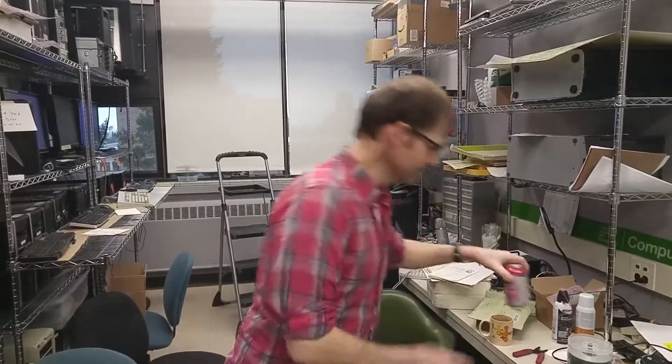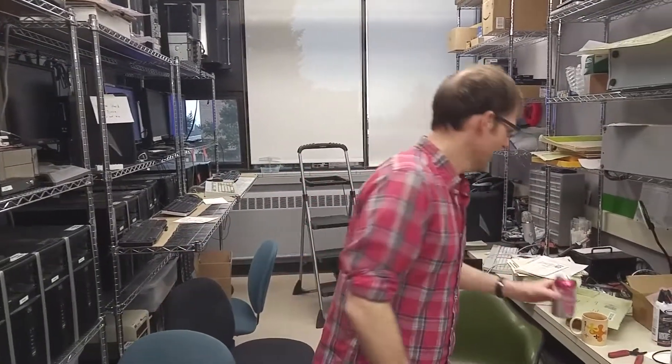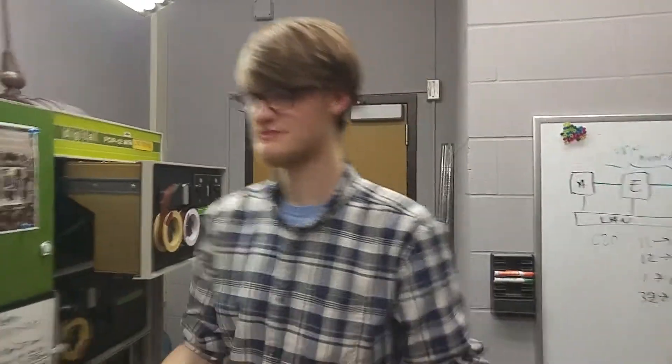So I was actually coming down to the lab to grab a delicious sparkling water — we're non-sponsored, but if they'd like it, Clark Run would like to sponsor us, call us. And I heard the PDP on, and lo and behold, Dawson was in here fiddling with the tape drives, doing something that I thought would make an interesting video, so we're shooting a little impromptu video. I'm going to hand things to Dawson — Dawson, what are we doing?